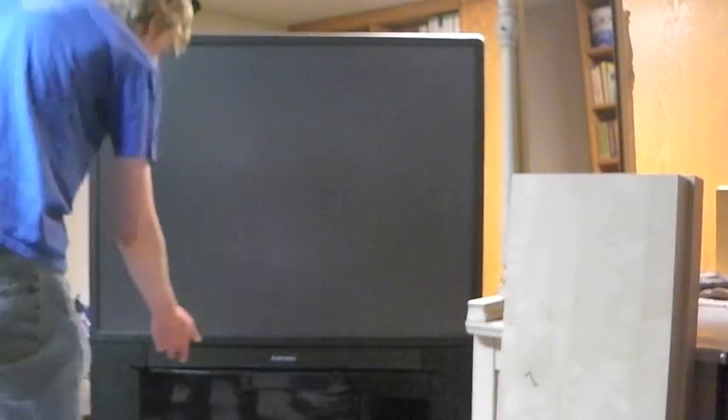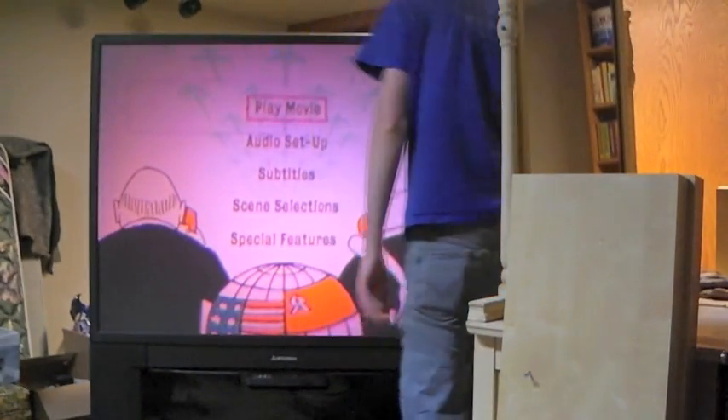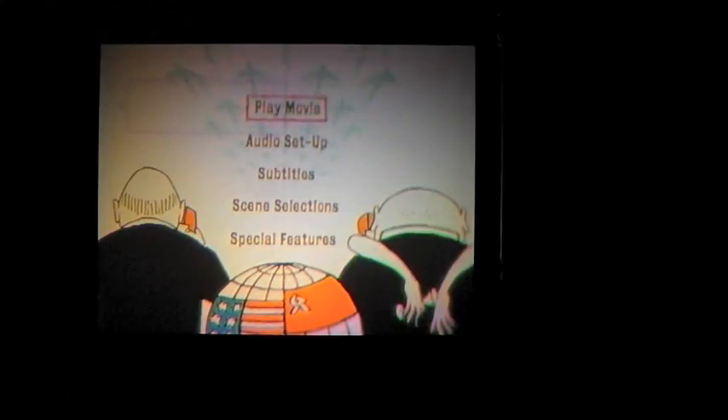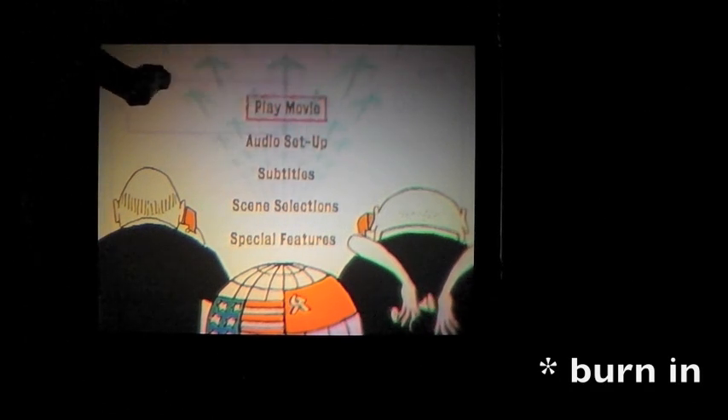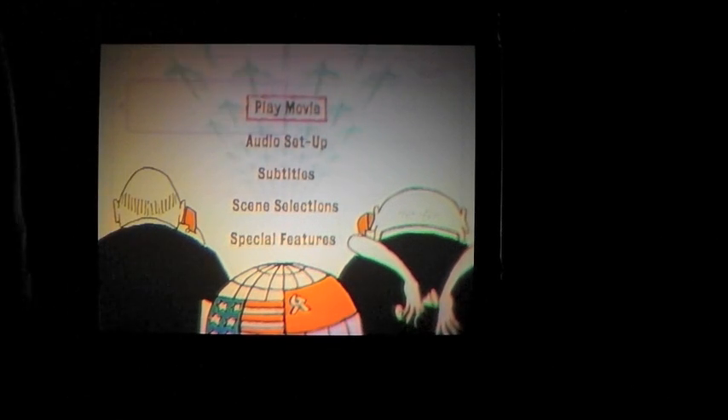Now because it's a rear projection it takes a minute to warm up. It makes that lovely squealing noise you forgot you hated in the 90s. It's got some pretty serious ghosting on it where it was left on for a long time. That's channel 4 right there. Really nothing can be done about it, so it comes apart tonight.